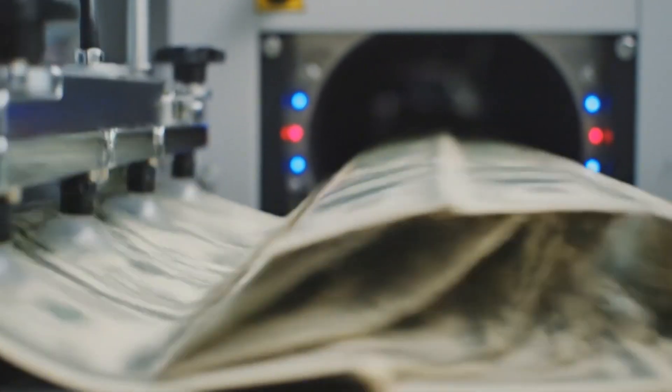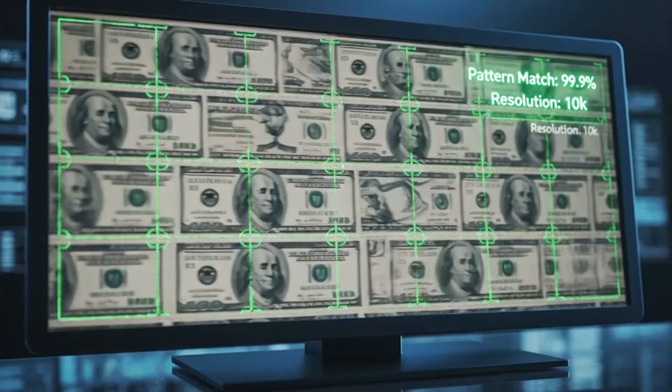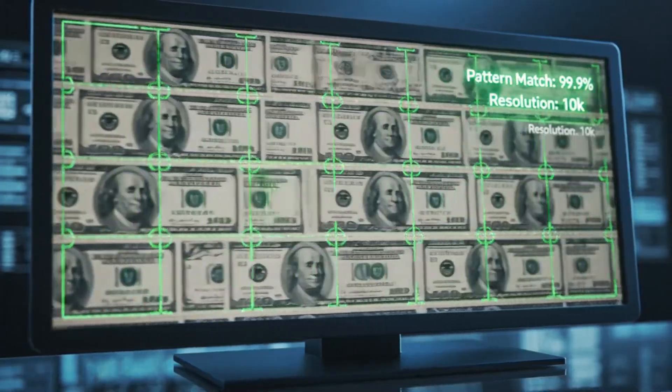Advanced algorithms scan the passing currency in real-time, matching every pixel against a perfect digital master file.